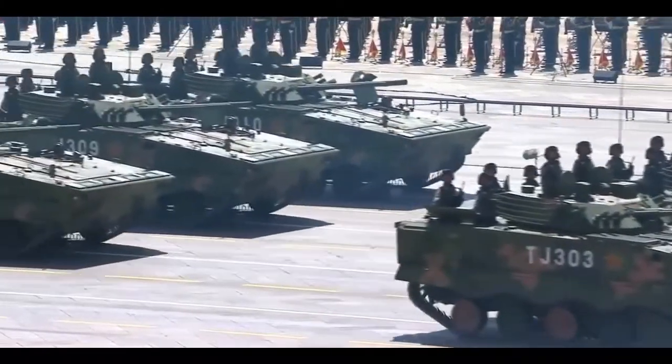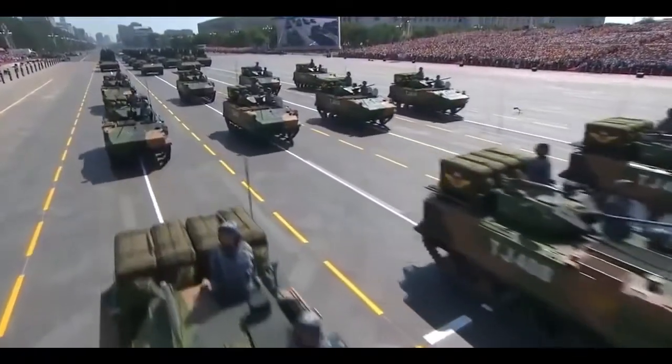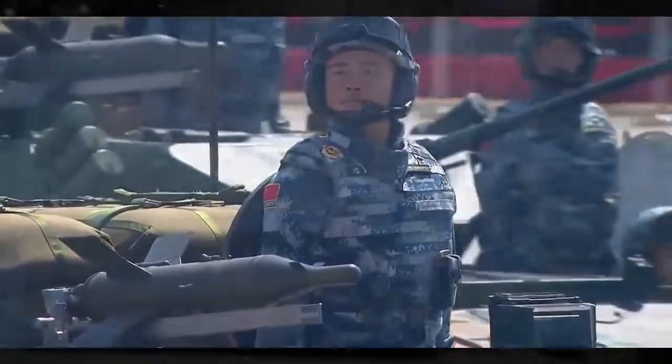Designed and built by China North Industries Group Corporation, the first images of the new ZTQ MBT, also called Xinqingtank, appeared in 2010.